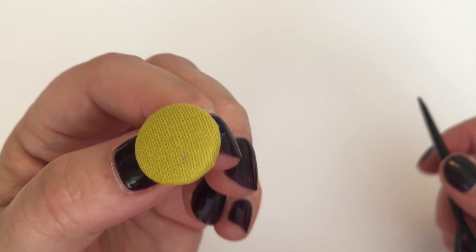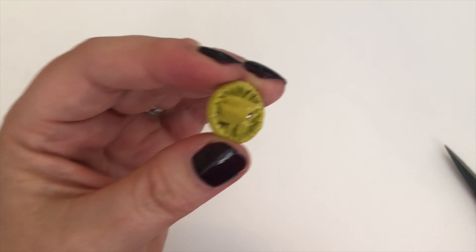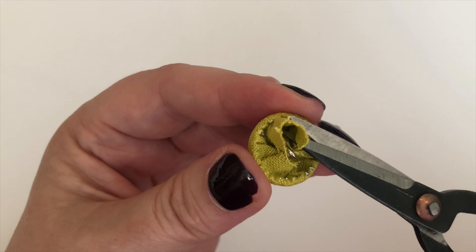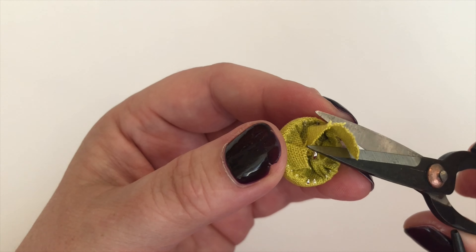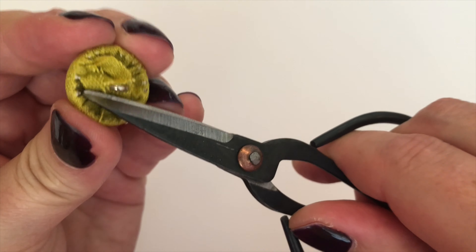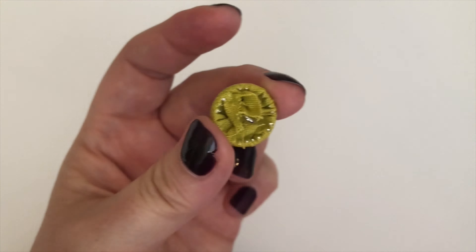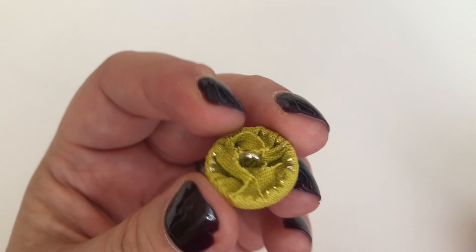So I might just trim away some of the excess with my sharp scissors here. I would say don't scrimp when you're cutting it out, because you can always cut down like I just have, but you can't add anything in — and that is a word to the wise there.